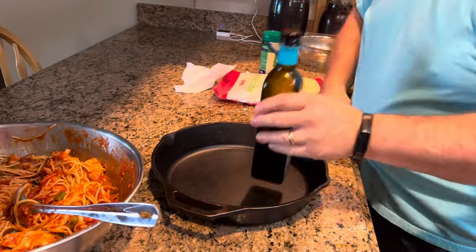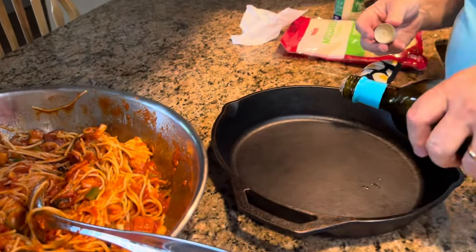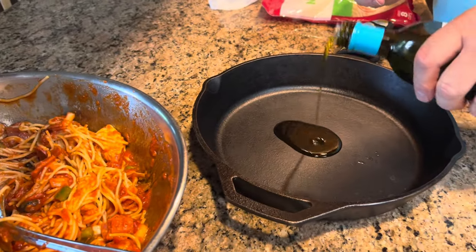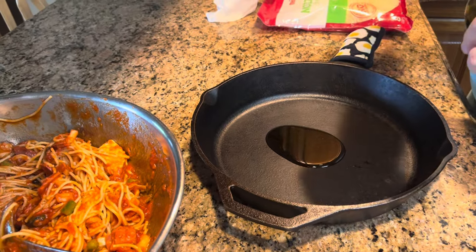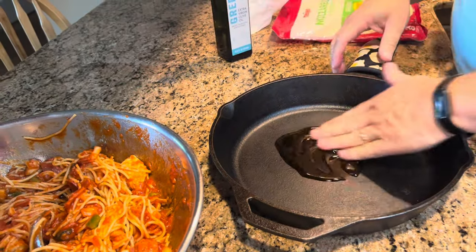You want to put a little oil in your skillet or your 9x13 baking dish, whatever you're using. Just put a little bit in there and spread it around — you want to coat the bottom well, even up on the sides a little bit. Then in we go with our timbalo.